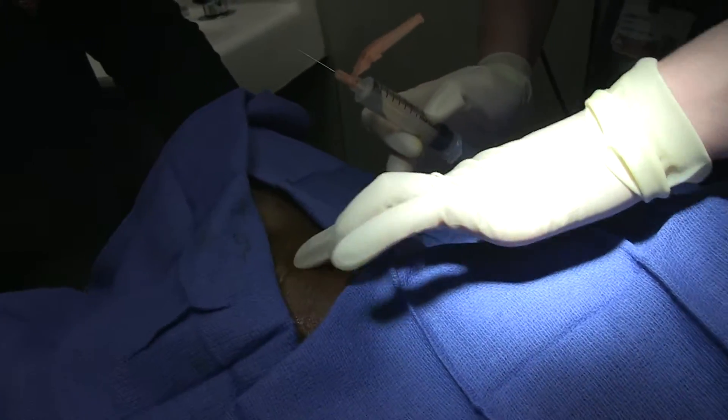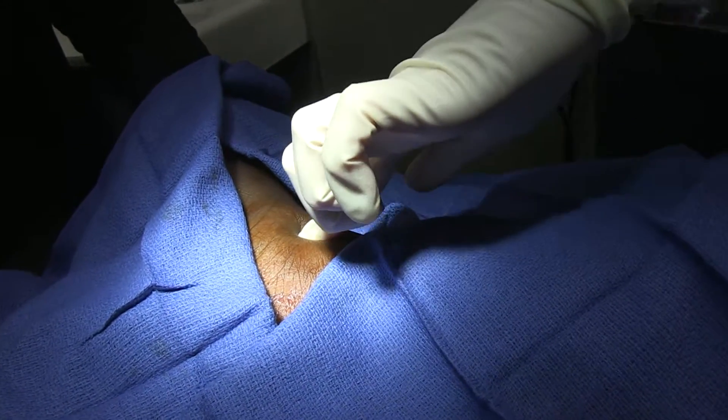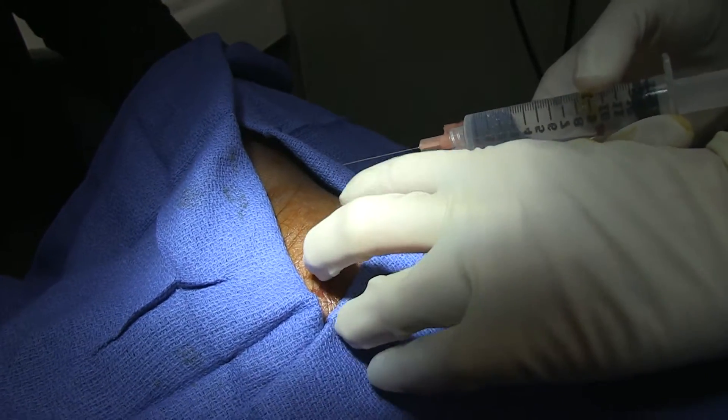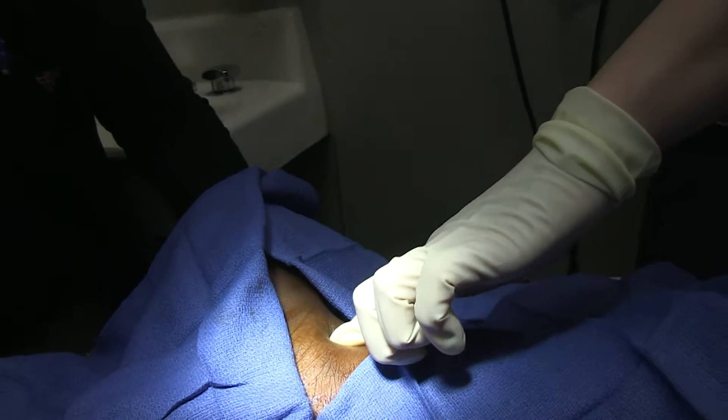There's my tendon, there's my medial malleolus, and here's the space right between. You've got a little bit of a divot right there. So we're going to numb that up. You're going to feel a little stick.